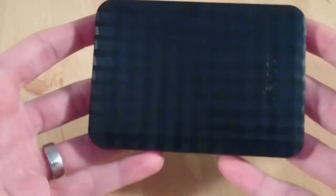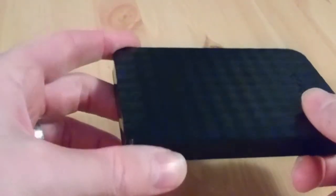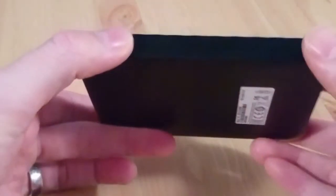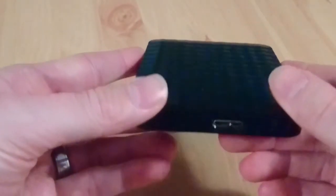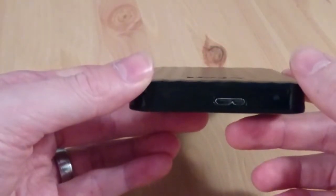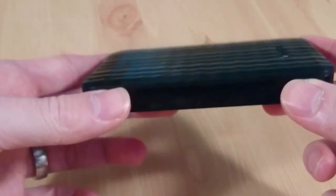It should allow me to download pretty much my entire library between this and my console itself. Performance-wise I've not had a chance to properly test it, so I don't know how well the games will play off this. But the fact it has to be at least USB 3 for the speed should be fine. This is quite a nice hard drive — the slightly textured top gives it a nice finish and it sits nicely with the PS4 itself.